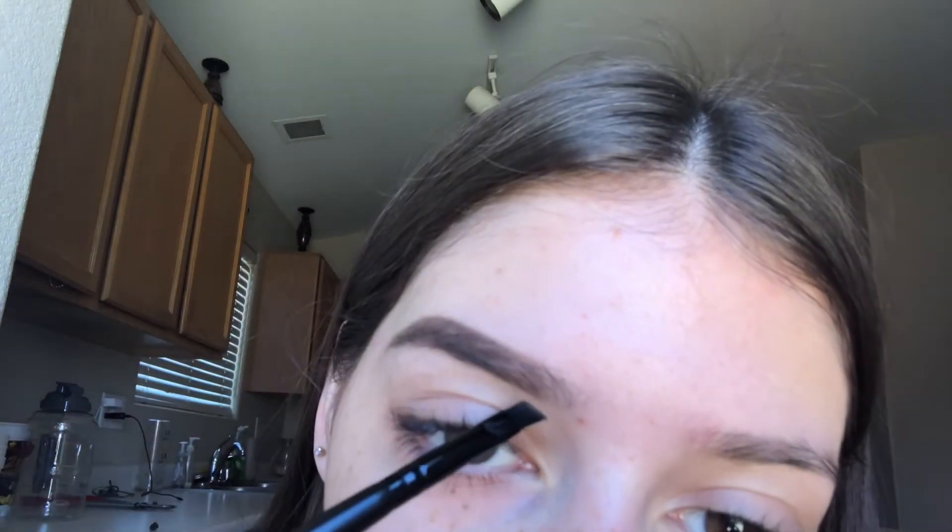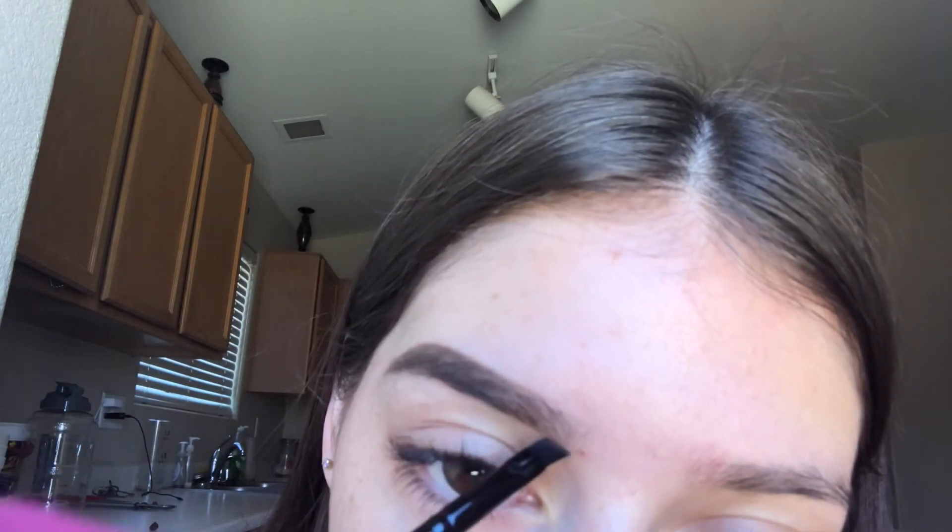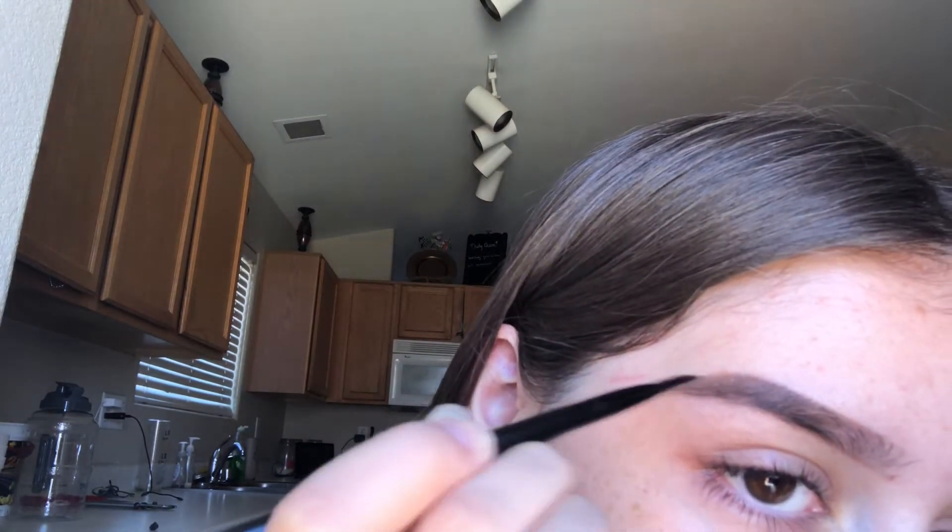Then I'll just go in and fill in the middle. As I work my way to the front I'll kind of get lighter. From here I filled in the middle and now I'm gonna go to the front and light-handedly fill in this part. And then a little bit in the middle right here too, but again not a lot. That's basically it! And then I'll just put this a little longer. Look at her — she's gorgeous.